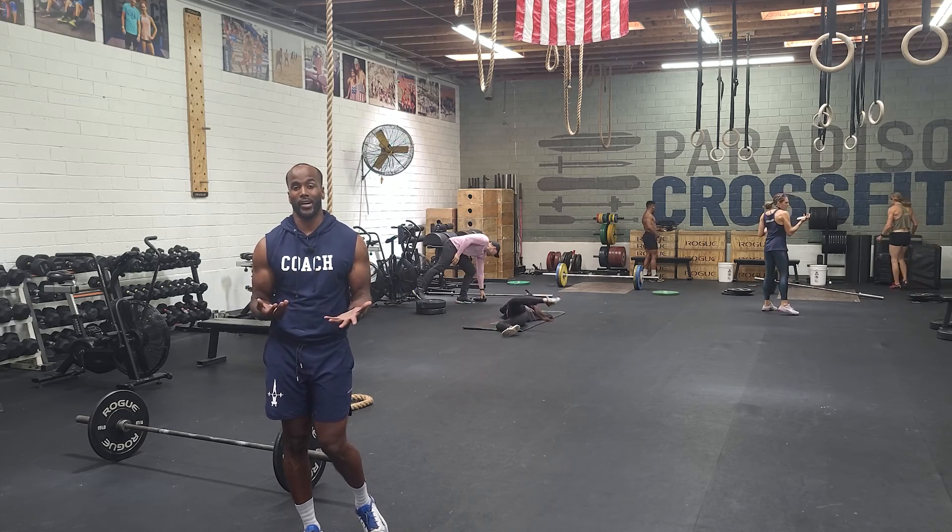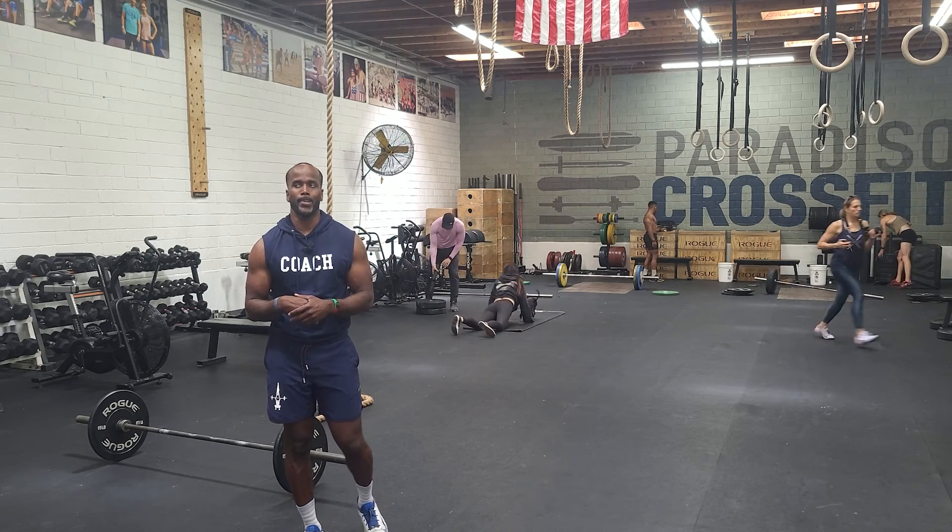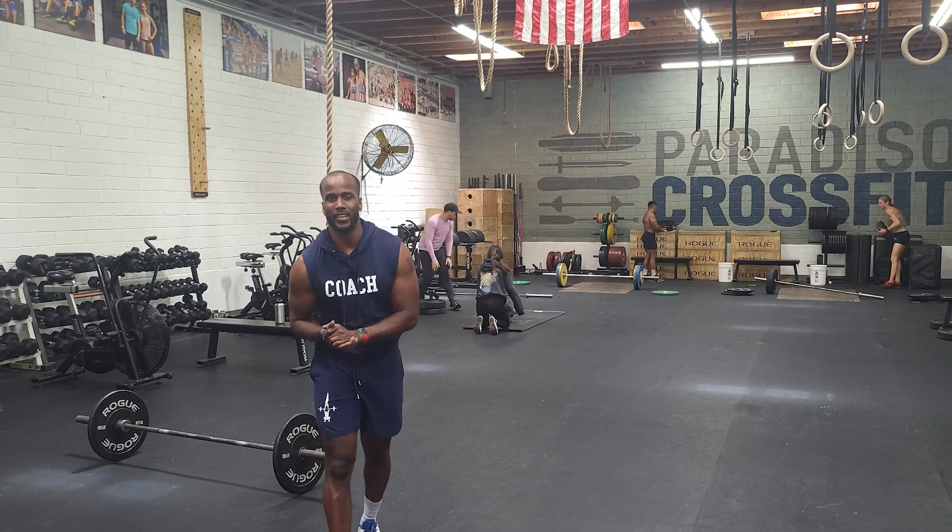Those rope climbs and then you guys would be done. Have fun, go get it guys.